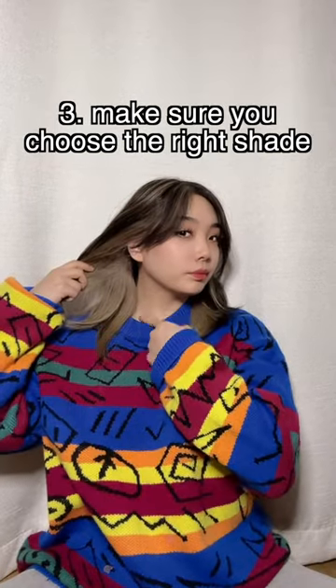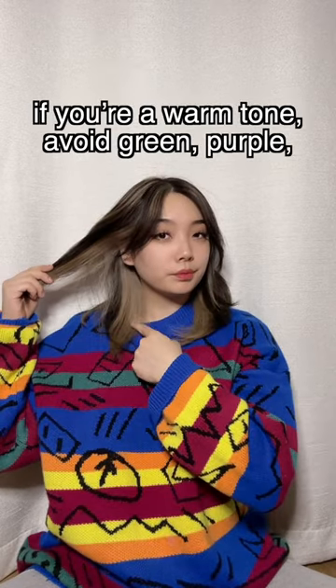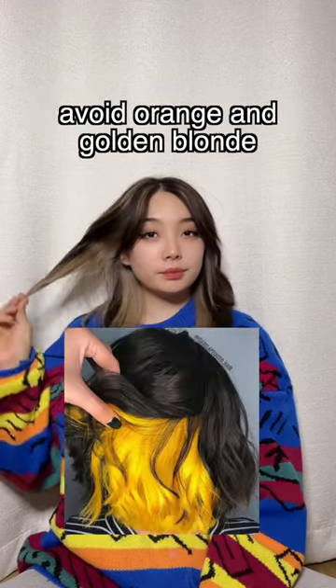3. Make sure you choose the right shade of highlights and that it matches your underlying skin tone. If you're a warm tone, avoid green, purple, or blue. If you're a cool tone, avoid orange, gold, and blonde.